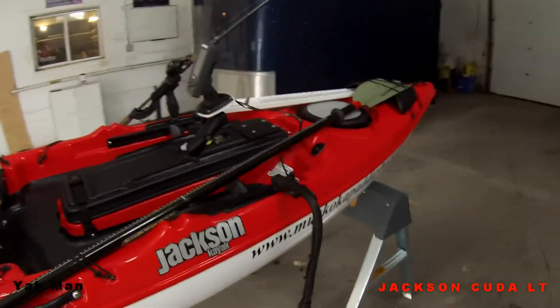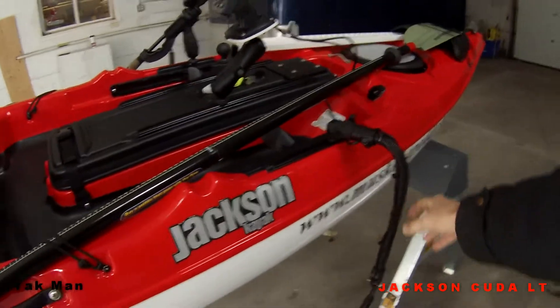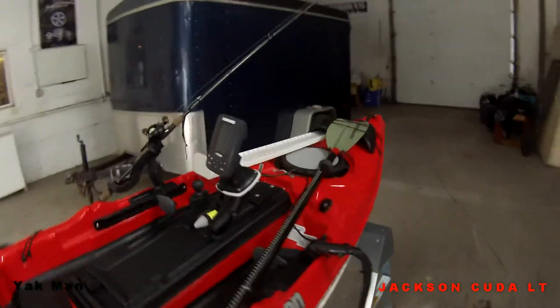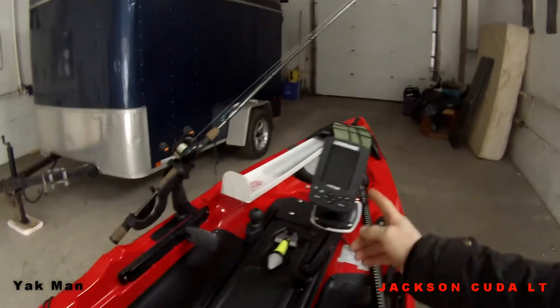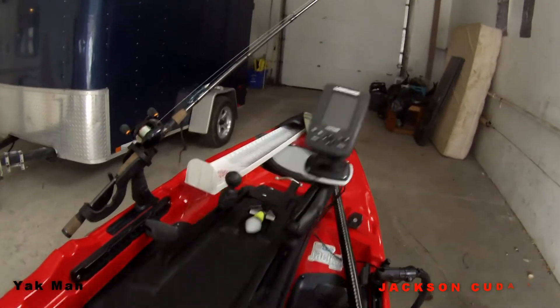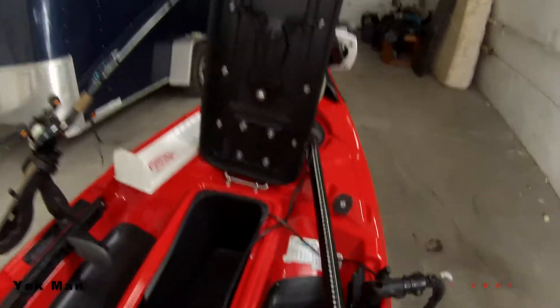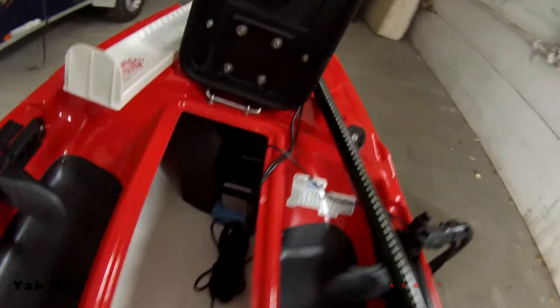I love this transducer — if you hit something it'll bend right up. This here is all adjustable. I have batteries down in there.